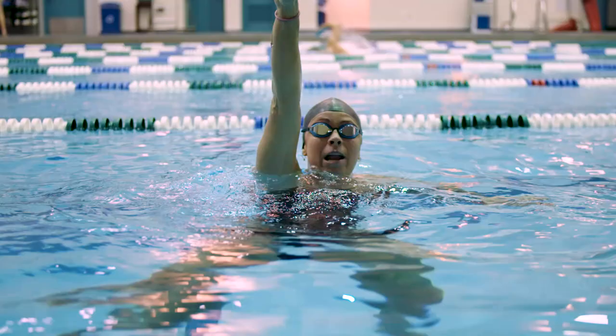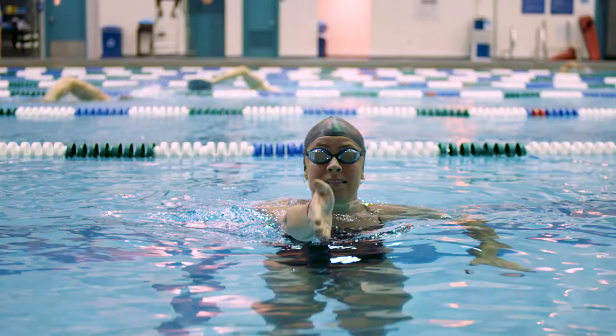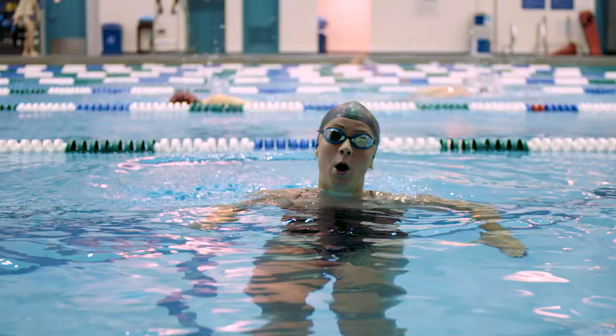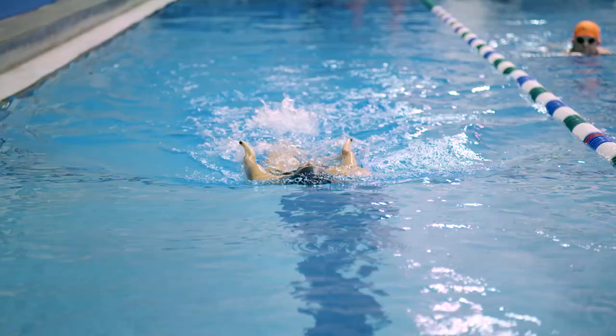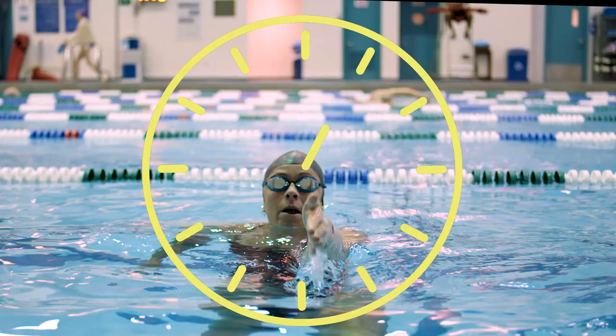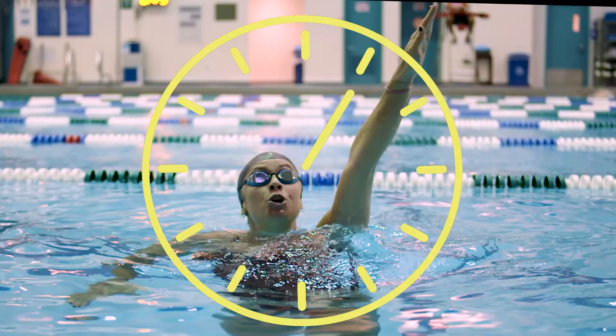When you swim backstroke and you come and enter up here, the next movement that you do is push water to the side, and that doesn't move us forward. So we want to immediately get to this movement so we can grab that water and pull it down, moving ourselves forward. When we do this drill, I want you to think about looking at the ceiling and seeing an analog clock. If your hand comes up and enters the water at midnight, that's not good. At one, still not good. But at two, you're at that point where you can really grab onto that water and pull it through.